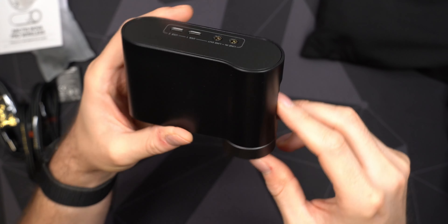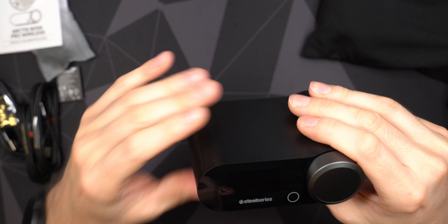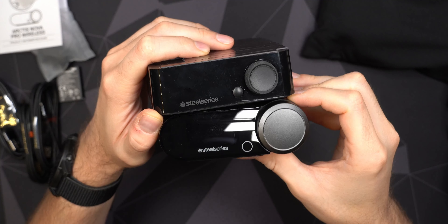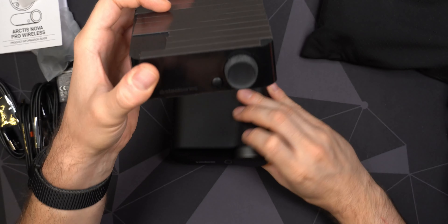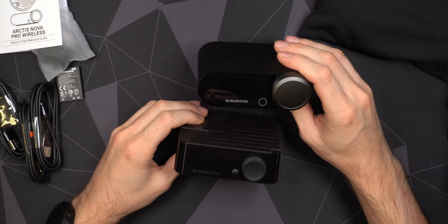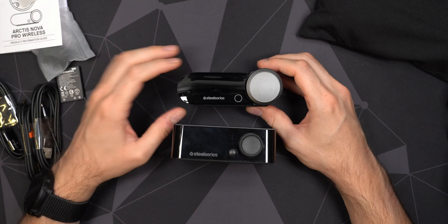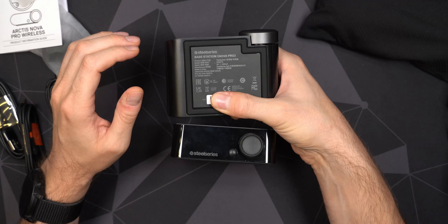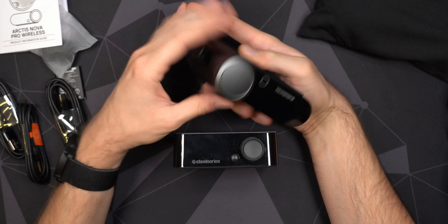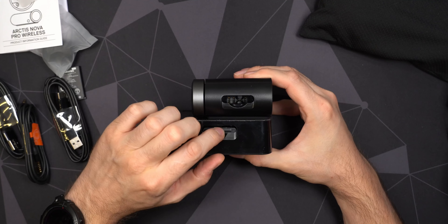For cables, we get a 3.5mm TRRS mini jack — for stereo and microphone — with an angled plug on one end going into the headphones and the other end into your audio device. Very nice that you can use them wired, which is something I sometimes miss with the Logitech. We also get two USB Type-C to USB-A cables — one for charging the headset and one for the receiver. It's very convenient to have two cables included if you want to connect to two computers, PlayStation, Xbox, or switch between them.